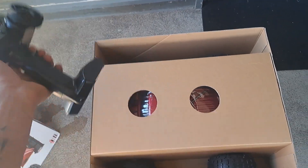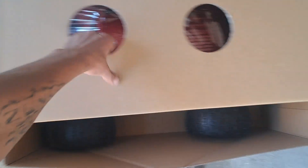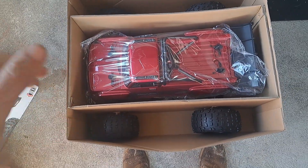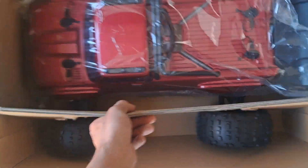This remote also comes with the Kraton 8S and the Armored Vortex, which I do have. The body only comes in red, but the Roller EXB comes in black. I wish that the RTR came in black too.